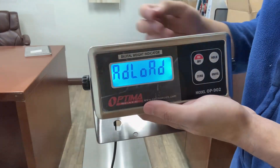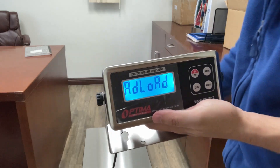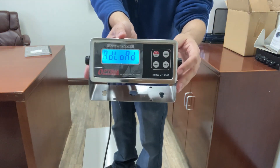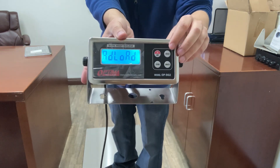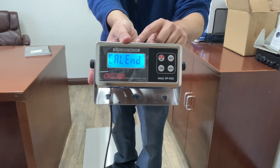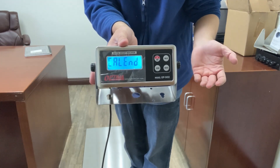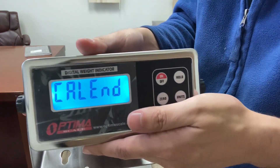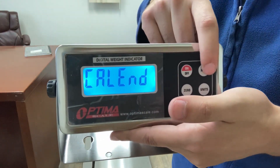Now you see add load. If you're using a non-NTEP floor scale or a VET scale, this is where you put your weight on it right now. So I'm going to stand on it. You'll still see add load — whatever weight you're going to put on it, this is where you place it. Press the hold button and you'll see cal end. That means calibration is now done. Now remove your weight — in my case I'm going to step off the scale. Cal end — make sure nothing is on the scale, everything's clear. Press the hold button.